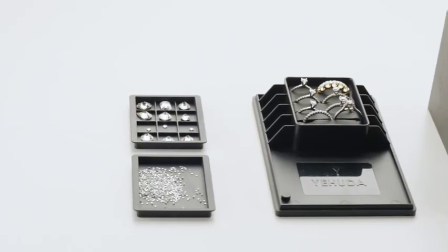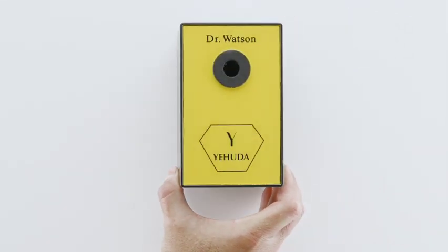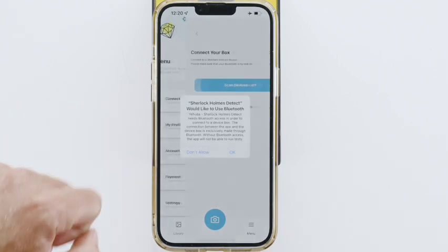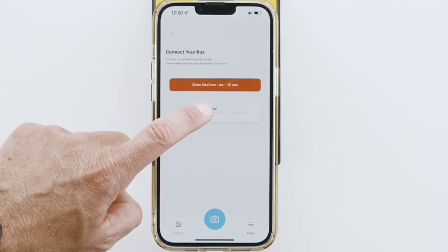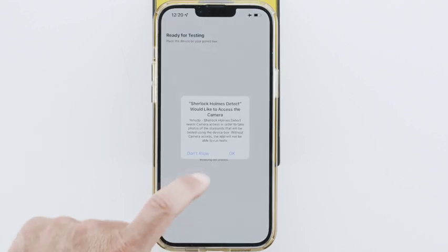You can check loose diamonds and jewelry with Dr. Watson. Let's check some loose diamonds. Click the Yehuda app on your phone. Click Menu. Click Scan Devices. Click OK to approve the Bluetooth. Click your box. Click the camera icon. Click OK.